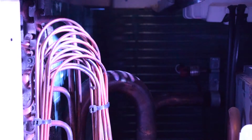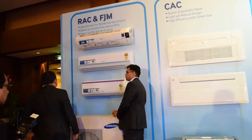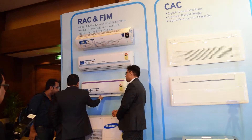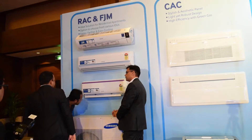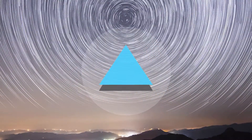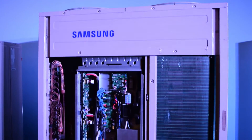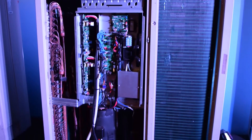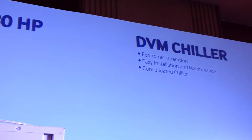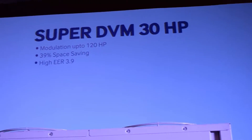Hello folks, this is Ayatan Ajha from InspireTrice.com. Today we have Samsung Electronics' newly launched ACs. Without wasting much time, let's discuss them. Samsung Electronics launched four new products: the 360 Cassette AC, the 30 HP Super DVM S, the 14 HP Side Discharge DVM Eco, and the DVM Chiller.